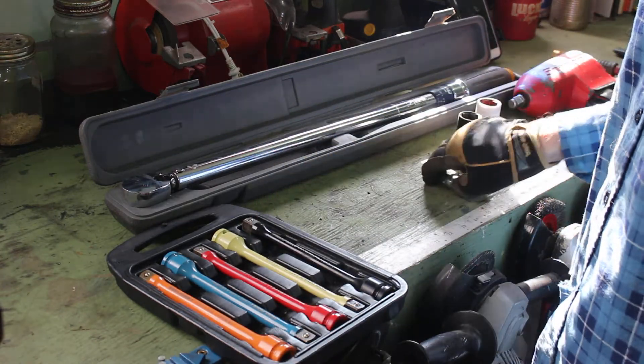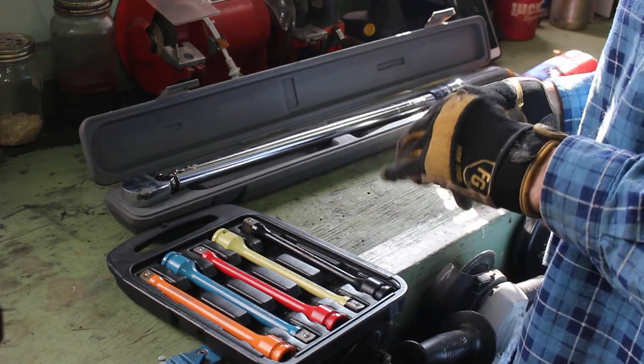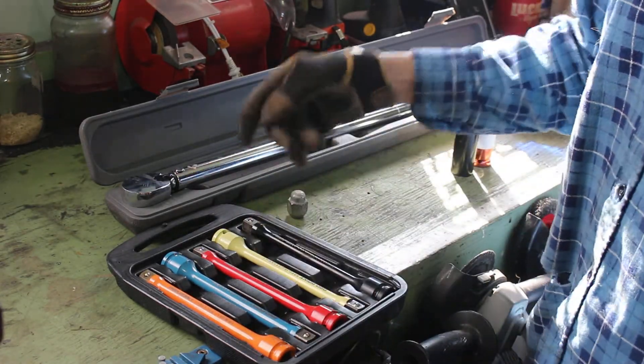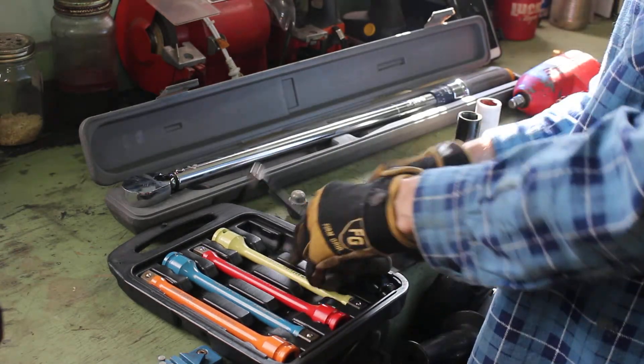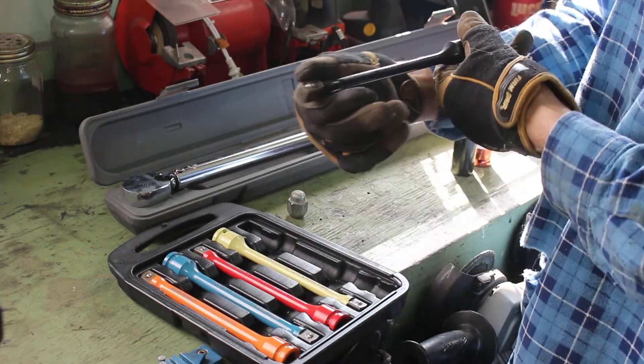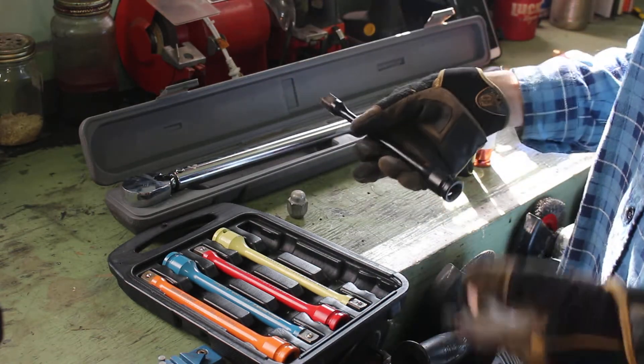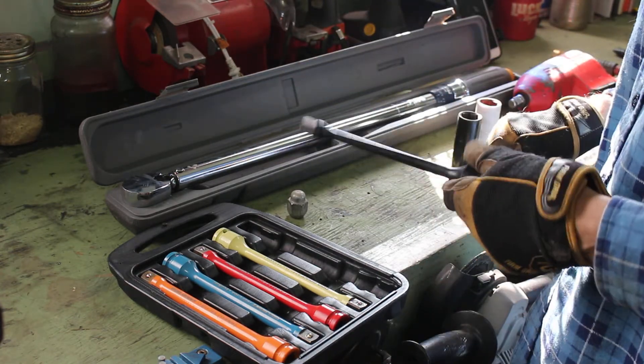The torque specs on the car I'm going to show you is 80 foot pounds. That does not mean you grab an 80 foot pound torque stick and use it. What you want to do is grab the next lowest step down, which in this case is a 75 foot pound torque stick, or even a 70 foot pound torque stick if you had it.